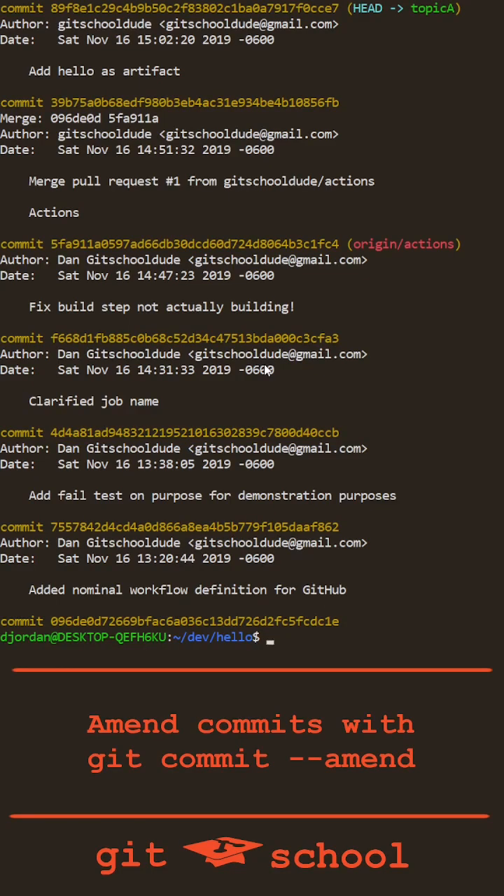Have you ever just finished a commit and realized you weren't quite done? Whether you forgot to include content or just need to change the commit message itself, git commit --amend is your friend.